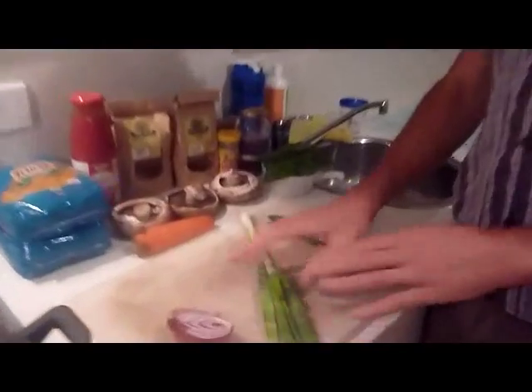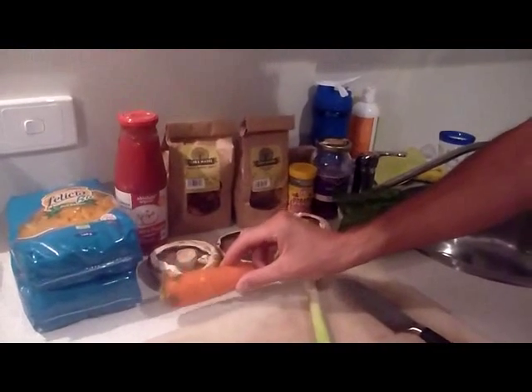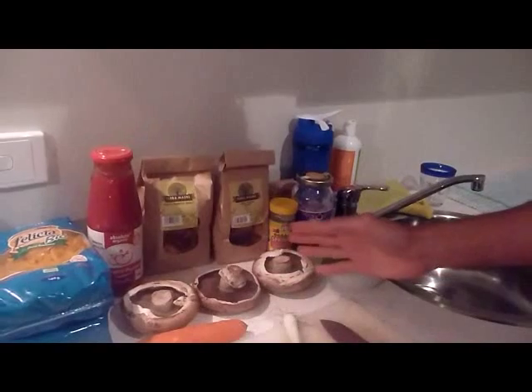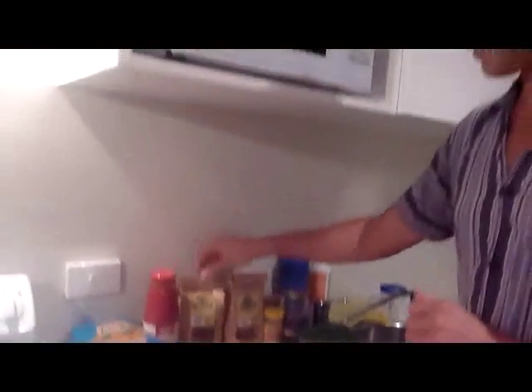We've got some spring onion and some red onion. We're going to put some carrot in there for a little bit of added sweetness. We've got some flat brown mushrooms, which add a bit of body to the sauce. And our secret ingredient that Natasha had alluded to in a previous video — sun-dried tomatoes. Not a secret anymore!